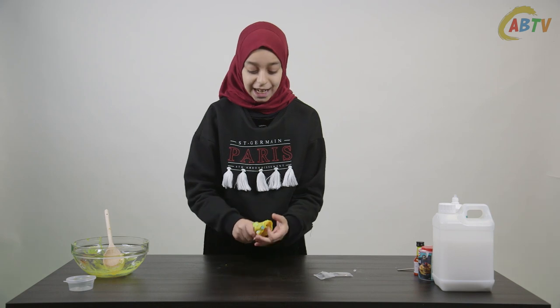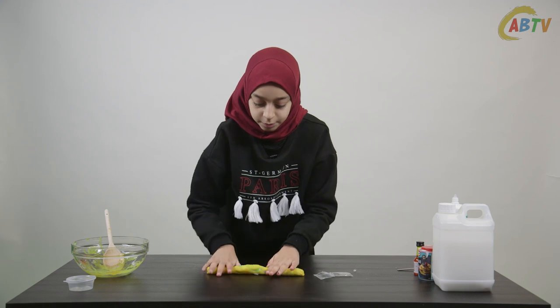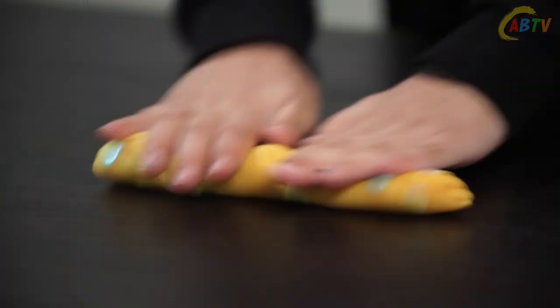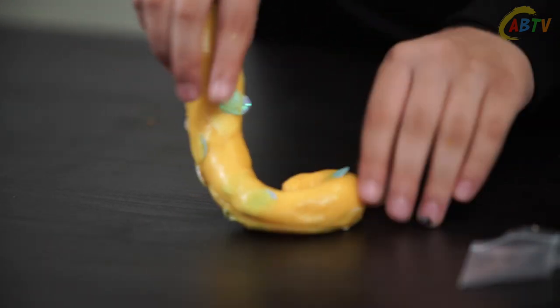Now for today's slime swell. Like last time roll it up like a sausage then fold it and repeat the process. Once you're happy with the thickness of your slime you can start to put one side on the table like this and then roll it around.